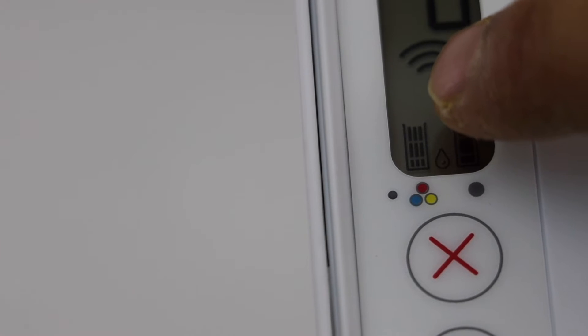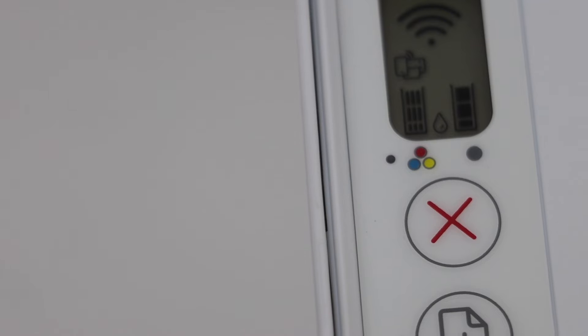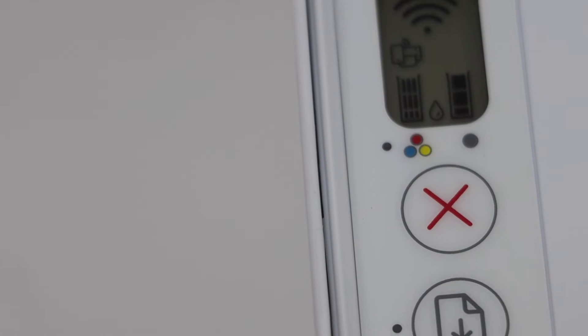To activate Wi-Fi Direct, press and hold the Wireless button and the Resume button for three seconds: one, two, three, then release. You should now see a new icon appear just above the tri-color icon, which means Wi-Fi Direct has been activated.